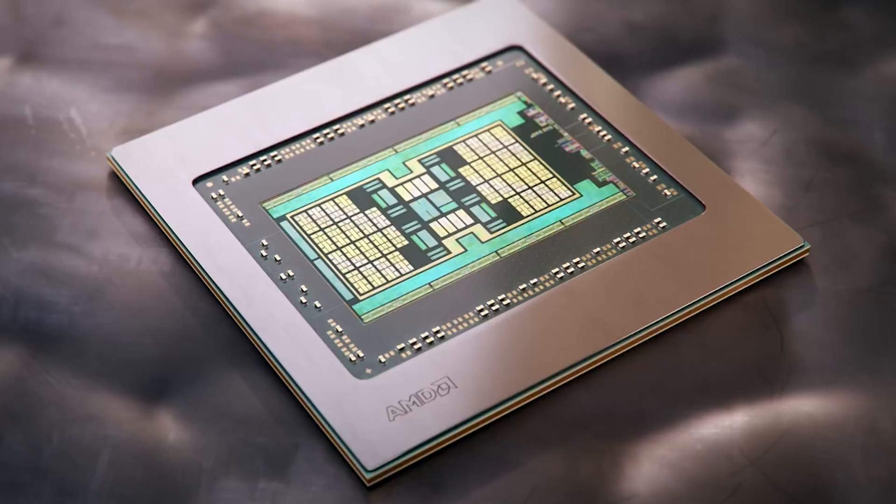So what about the power consumption targets for Navi 31? I'm actually hearing for the reference design — and I want to stress this is for the reference design — we're going to be looking at just shy of 400 watts, around 375 to be precise. I have heard from a couple of folks that the AIB models AMD may allow to clock higher, or at least have higher power consumption targets, possibly in the form of power limits. I don't have solid information on those, though I've been told it's probably not going to be super high — although one source has told me around 450 watts, which honestly is a lot.